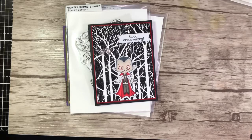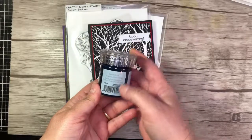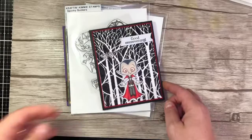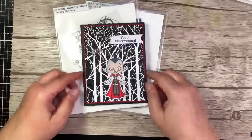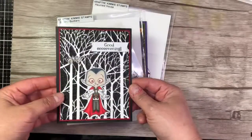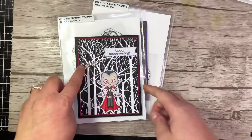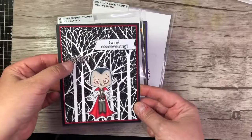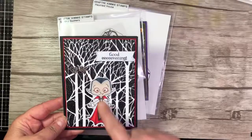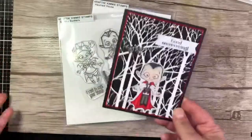The glitter paste — this glimmer paste — is black diamond. I pulled it through the spooky tree stencil and let it dry, so it has a really beautiful, sparkly, spooky background. Then I used the Good Evening sentiment and a little silver bat button just to break it up a little bit, and I popped him out on the front so he would stand out from his spooky background.